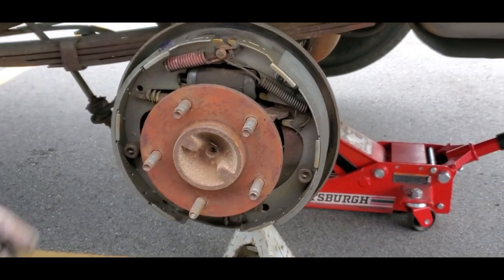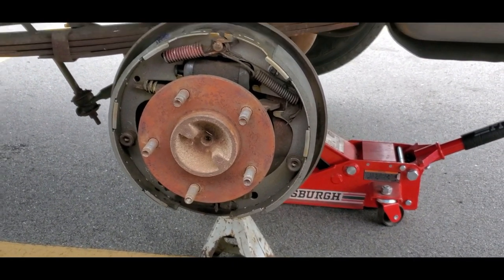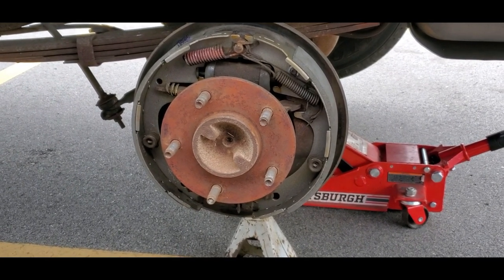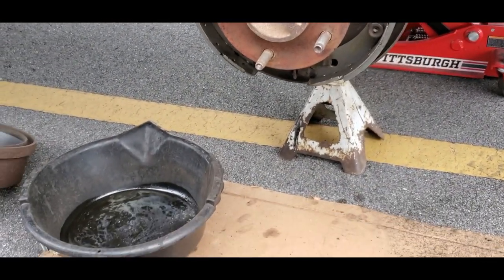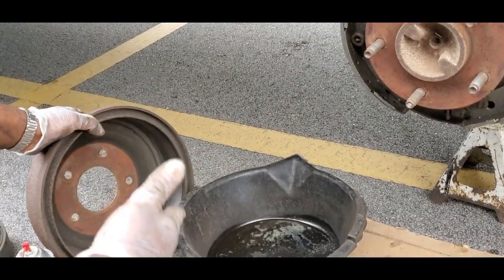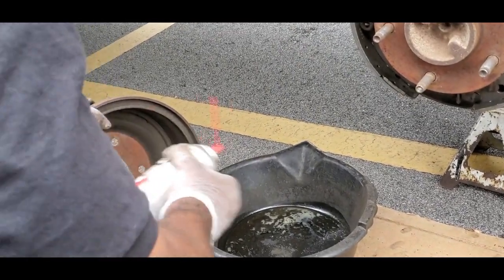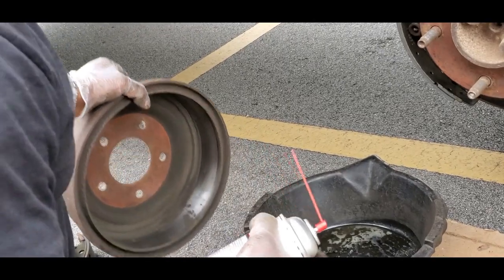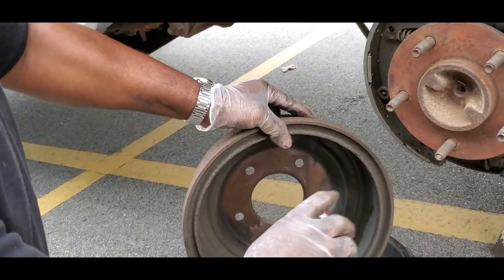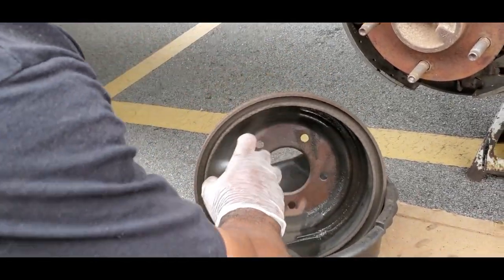We are not done yet. Bring your bucket out - you've got a bunch of brake dust inside the drum. You've got to clean all that out because if you leave it in there, when you step on the brakes it will squeal. Let's get that cleaned up.